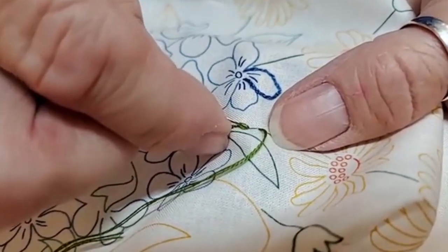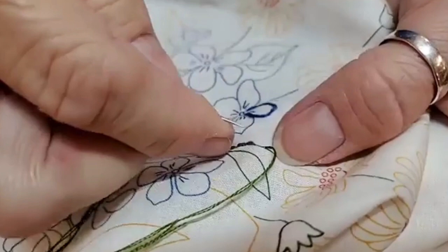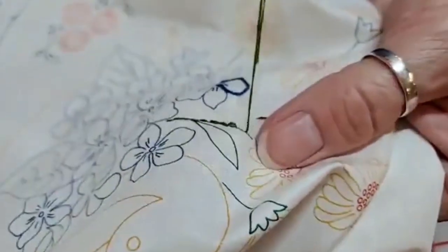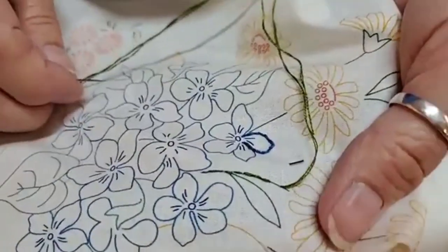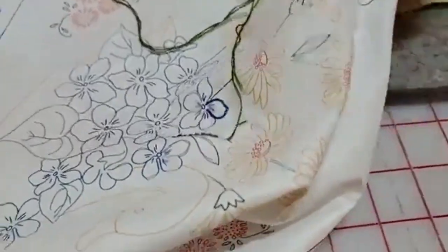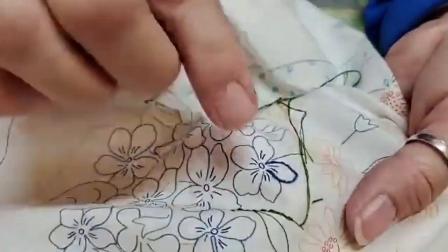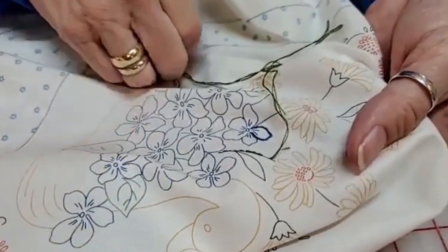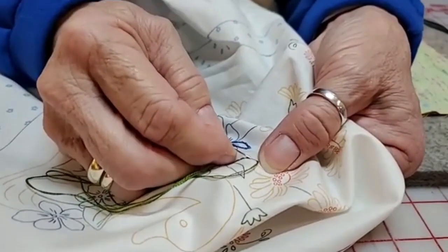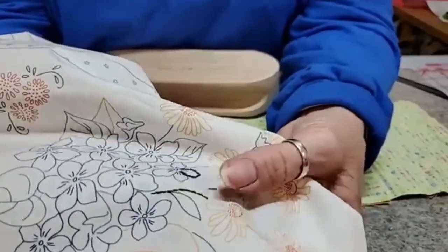I like using the back stitch with floss — the floss helps fill in a little bit better, it kind of fluffs up. I tried the back stitch with Sulky and I don't like it as well; it's supposed to be equivalent to two strands of floss but it feels a little thinner. On the back of my stem stitch it kind of looks like the front of my back stitch, and vice versa — so they're really the opposite stitch. My new favorite is the back stitch because you don't have to do any tacking stitches when going around a corner, since it tacks on every stitch.